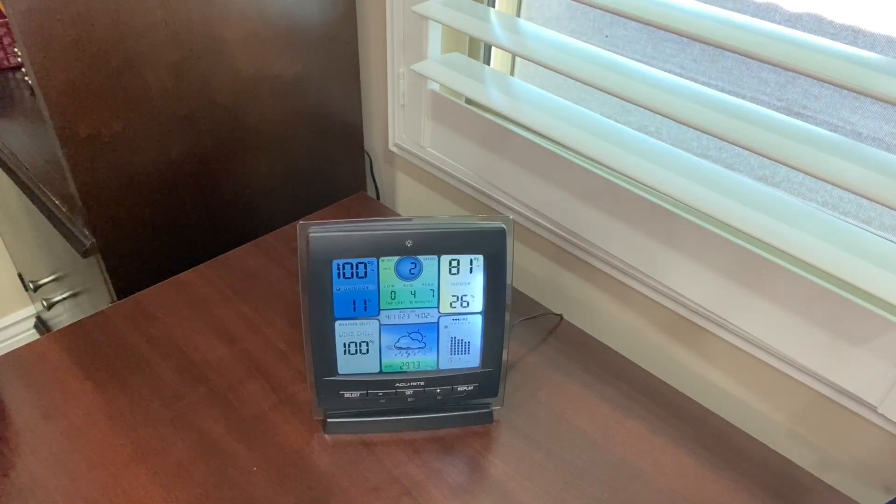Hey everyone, today I'm going to be reviewing this AccuRite 3-in-1 weather station. Now let's get into it. This weather station is great and I look at it several times a day, especially before I go outside so I can figure out what to wear.